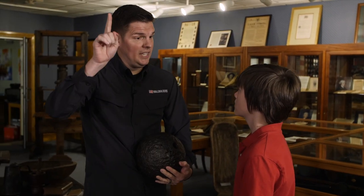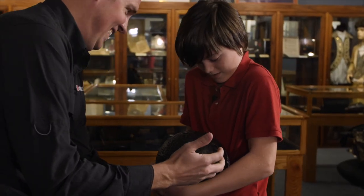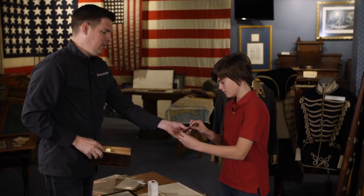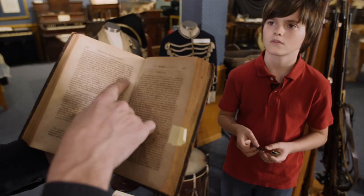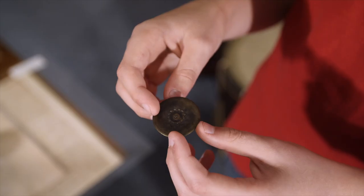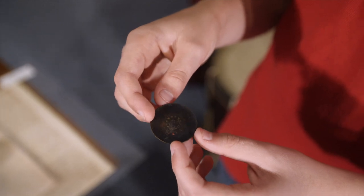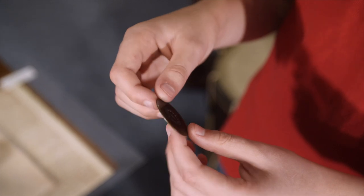I expected the cannonballs to be big, but surprisingly they're really small and they're heavy even though they look really light. Bloodletting was this weird tool they would use — if you got sick, they would cut somewhere in your body to let your blood drain. I think my favorite thing that Tim showed me is probably the button that I got to hold. It was really cool. I like the design on it and it's crazy that that was something that George Washington actually had.